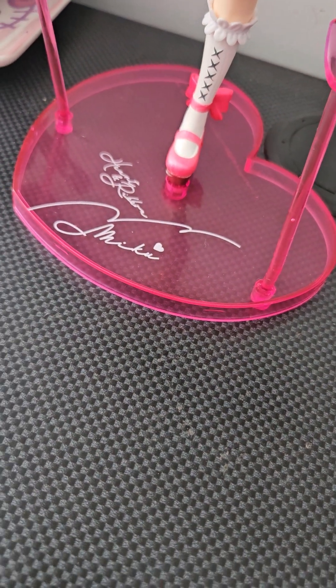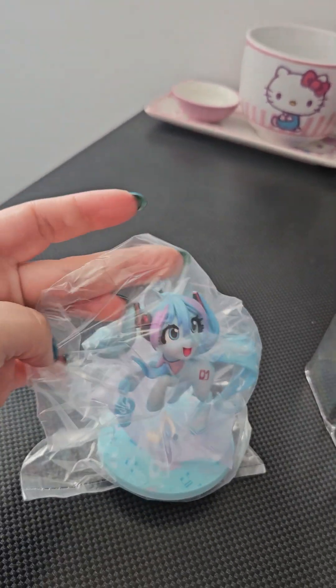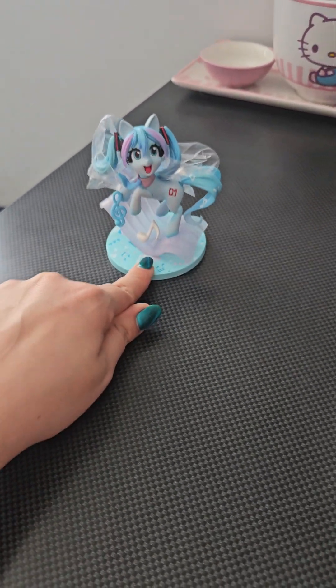Oh my god, this is such a cute little detail — look at that stand, so much detail compared to an average stand. Your average stand kind of looks like that, you know, clear, it's pretty, it's got writing on it whatever, but look at that one, that's really cute. First, let's take out the pony — oh, she's cute, she's adorable! I'm gonna keep her in the bag for now — no, I'm not. She's got extra plastic on her. Oh, it's so cute!